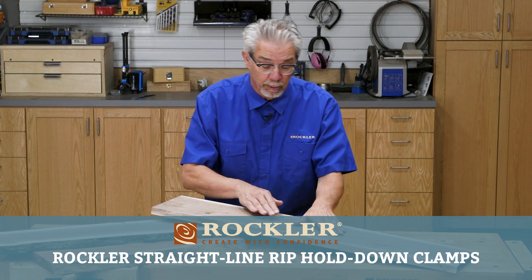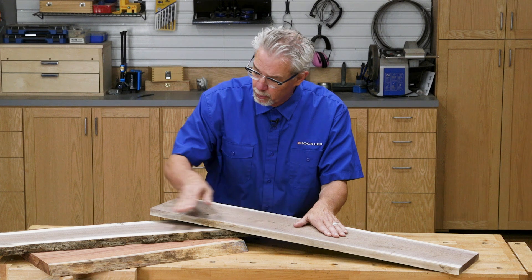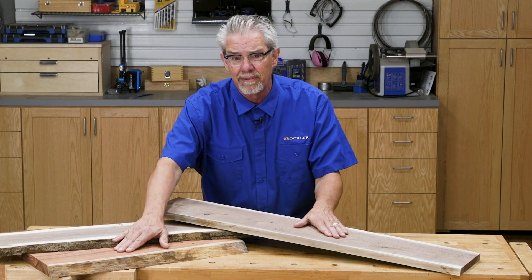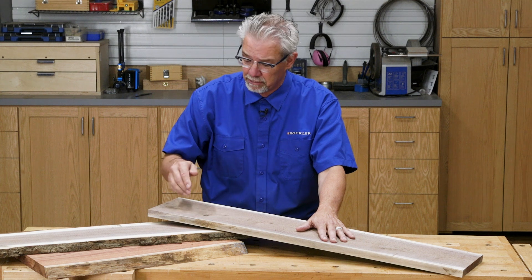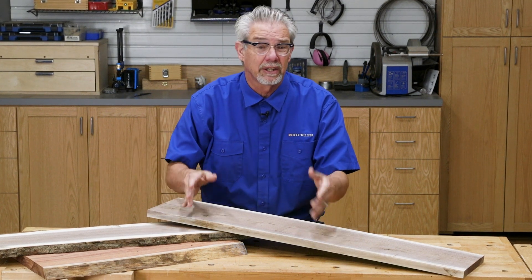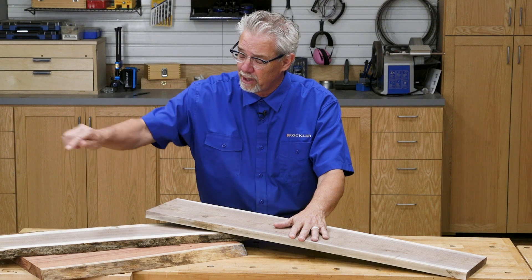Woodworkers know that when you're making a project you regularly need at least one square edge, but if you're working with rough lumber or live edge lumber you can't just run it across the table saw. You could get a curved edge, or worse yet you could get twisted and kick back. So how do you get a square edge safely?